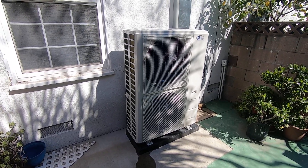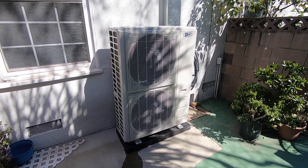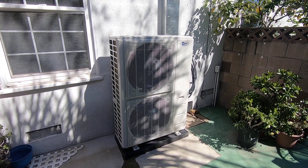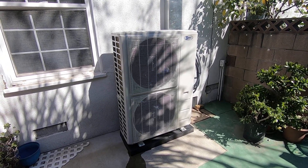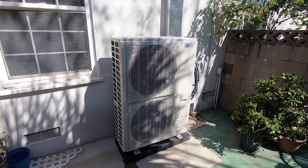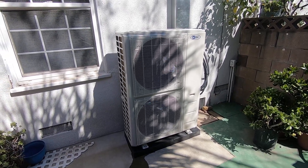Hello, this is Nick with Albert Air Conditioning, and today we are looking at an AC Pro ductless split heat pump condenser that does four zones that we just installed. I'm going to go through this installation, show you what we did, and discuss the features and benefits of this system.